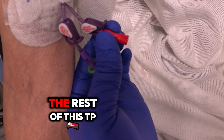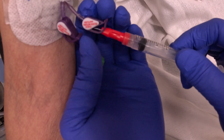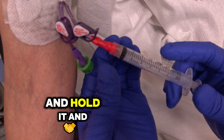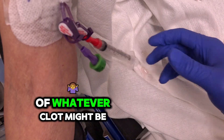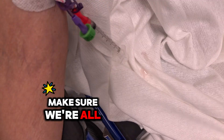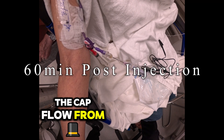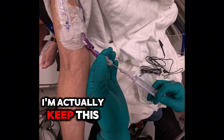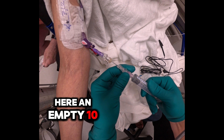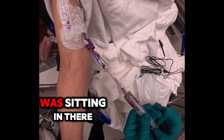We're going to give the rest of this alteplase and administer the rest of it, hold it, and try to get rid of whatever clot might be left over. So we're going to do another 15 minutes just to make sure we're all done. We're going to pull back the cath flow from that site — I'm actually going to keep this here. Get an empty 10 cc syringe, flush, and aspirate whatever was sitting in there.